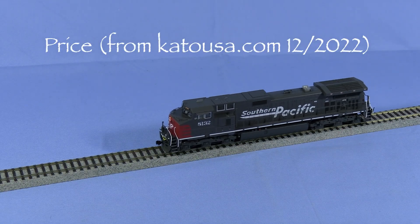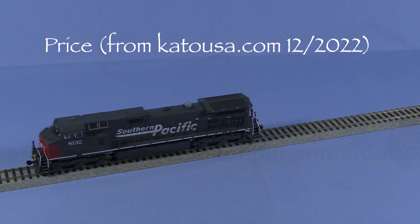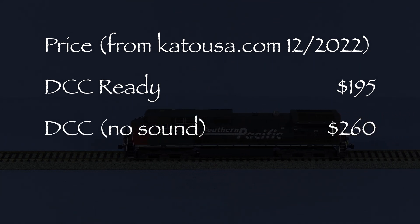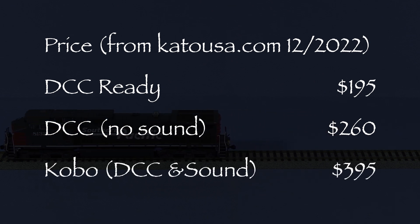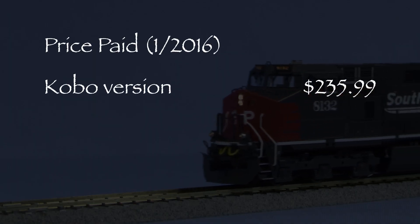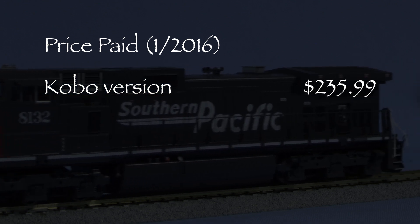Kato offers these models in three versions. According to the katousa.com website, the current MSRP for a DCC-ready model is $195. The MSRP for a model with a non-sound DCC decoder is $260. The MSRP for the Kobo Shops custom version with ESU LokSound DCC and sound is $395. I purchased my Kobo Shops unit in January 2016 for $235.99 from modeltrainstuff.com.